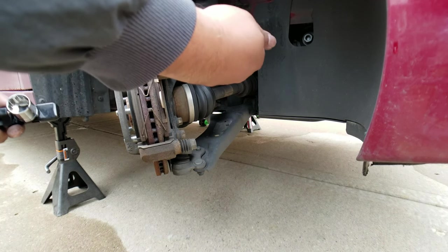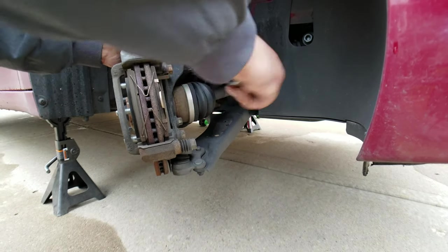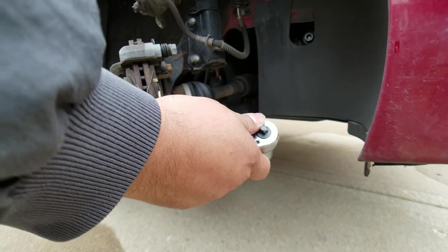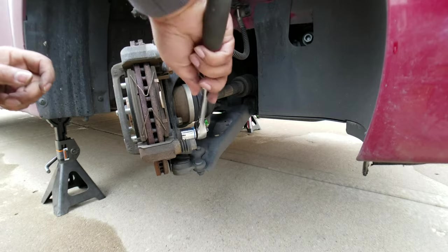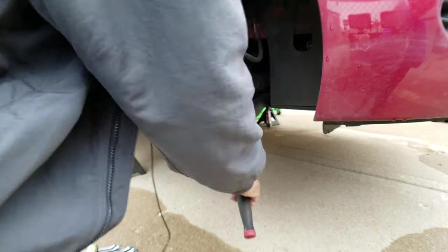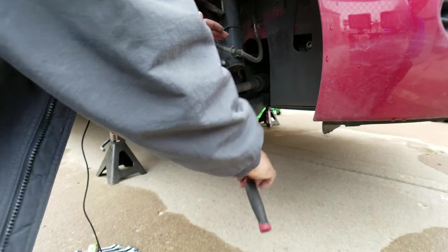It looks like that's a 17 millimeter. These can be pretty tight, which is why I don't use this smaller size ratchet. I'll go to my extendable here to get myself more leverage. There you go. That would have been hard to do without this much leverage — this is a lot better. Great tool from Harbor Freight, can't beat it.